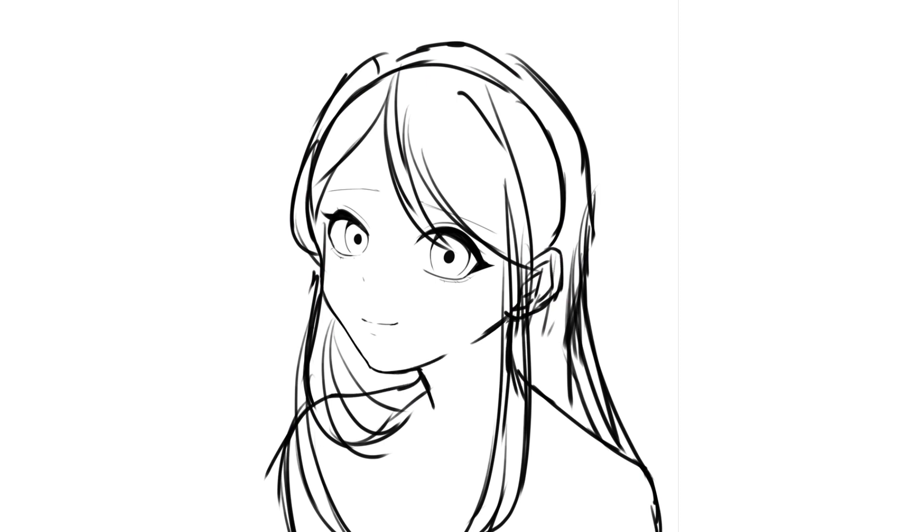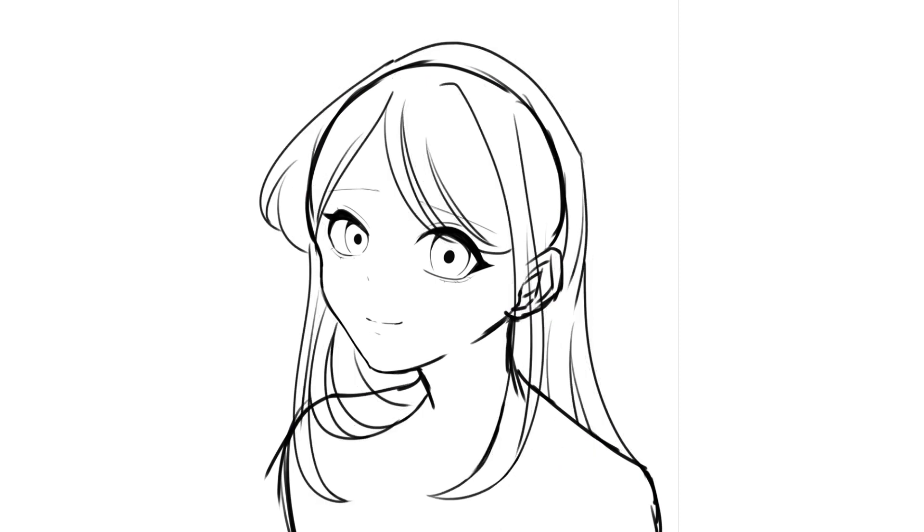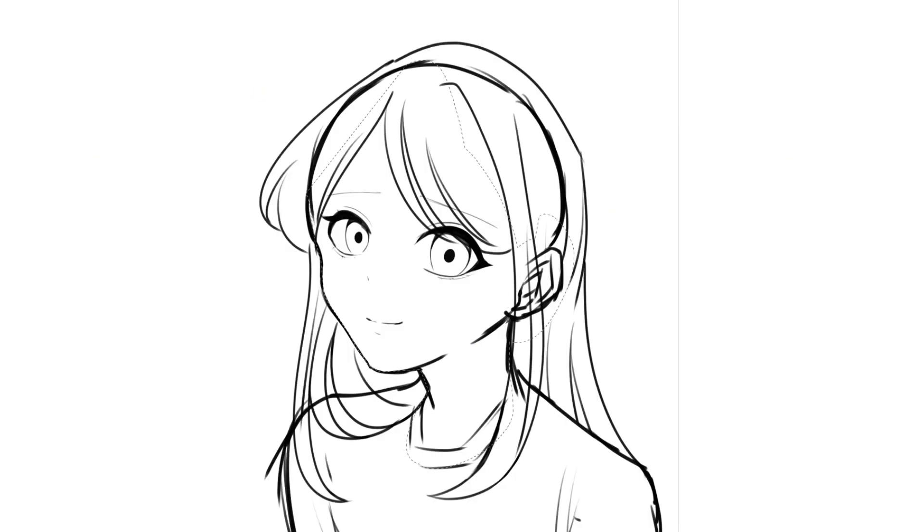I actually decided to change up my style today. Instead of doing my semi-realistic Inkterly coloring style, I decided to go with something more anime, because that's more of Love to Draw Manga's style and how I used to draw back then. Pinterest has been recommending me this style forever and I've been wanting to try it, so I thought, why not?